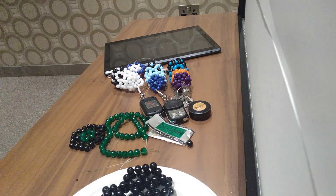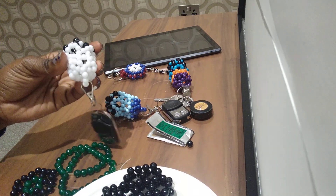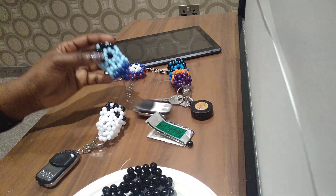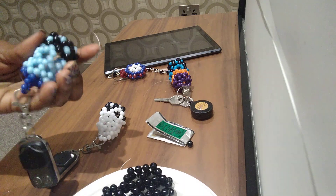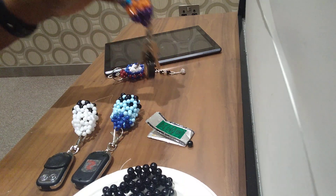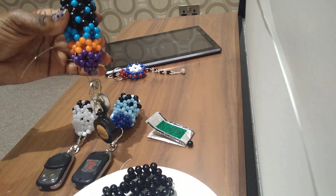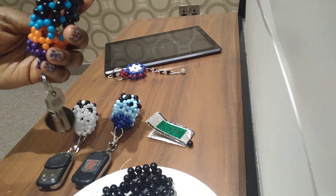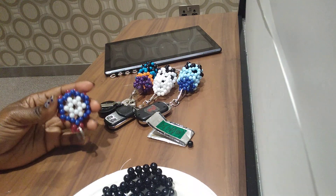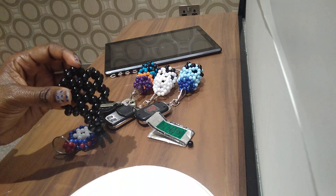Hi guys, welcome back to my channel. In today's video, as you can see, I'm going to make a key holder. We're going to learn how to make a key holder like this. If you've been to my live stream before, you know you've seen how I make this particular design. If you're not there, I'll put the link down below for you to see how I made this pattern. Today we're going to make just this type of design.